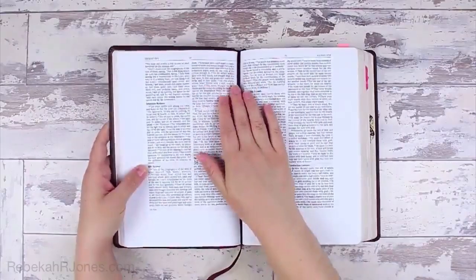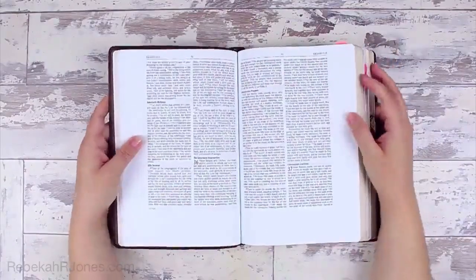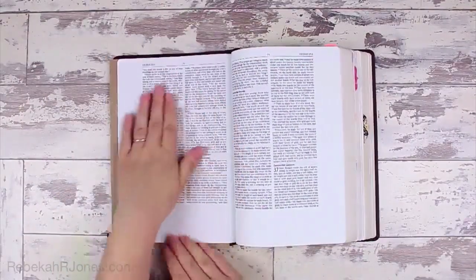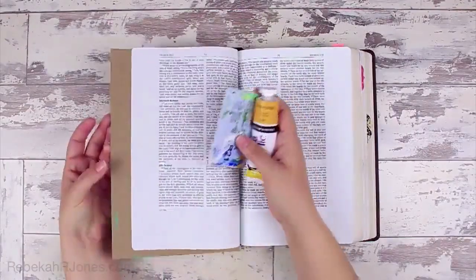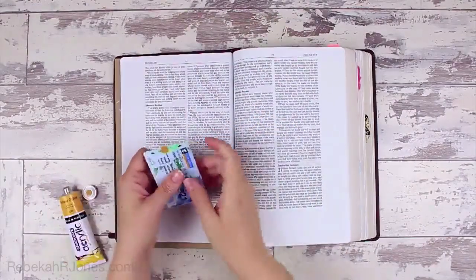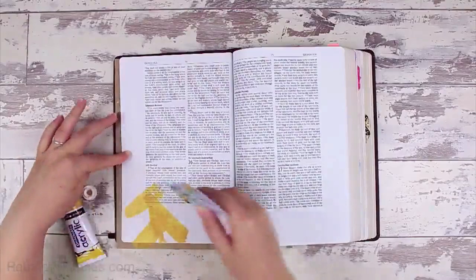I've been looking forward to showing you how to use these for a while because they are just way too much fun. We're going to be in Exodus today, chapter 35 verses 25 through 29 and also chapter 36 verses 4 through 7. I'm going to start by just splashing some color onto my page — this technique I've showed you before in a couple of other videos, and it's really easy. I'm using some heavy body acrylic paint and just spreading it on with a credit card to get some color down.